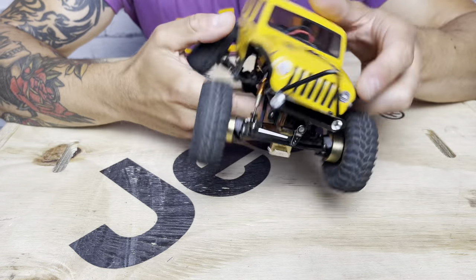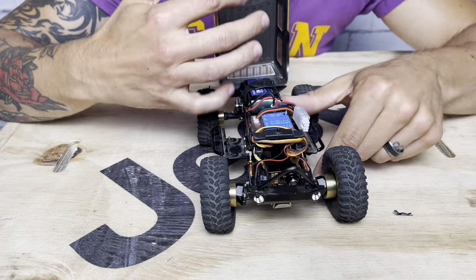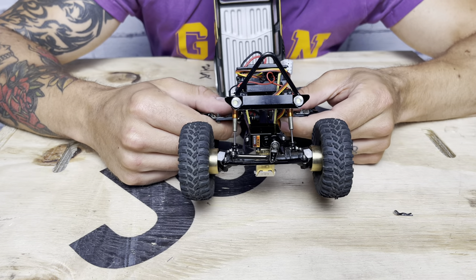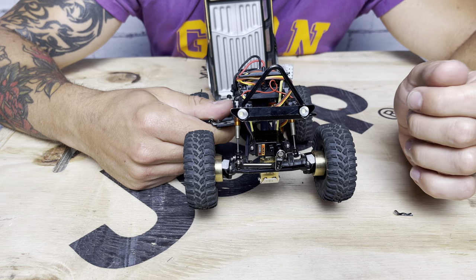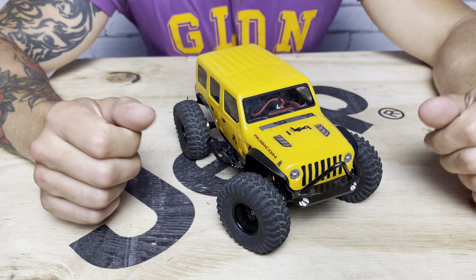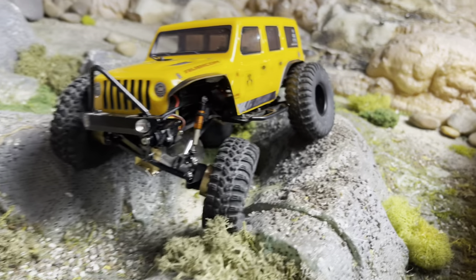From a steering perspective, this is running an Emax servo — I run the analog servos on this one. It's got the Endura aluminum servo horn and a Hot Racing steering linkage in the front. That's about it from the chassis and suspension — pretty basic stuff on this one, but it performs really well and creates a really nice operating package.